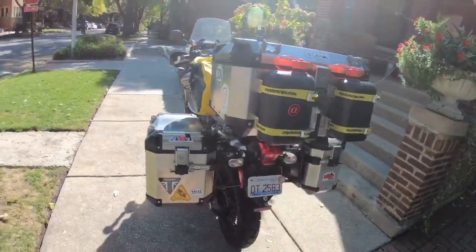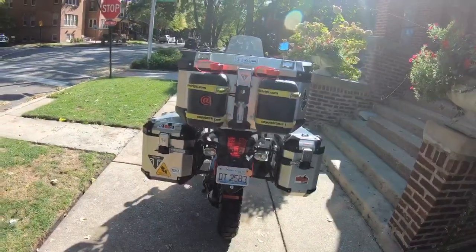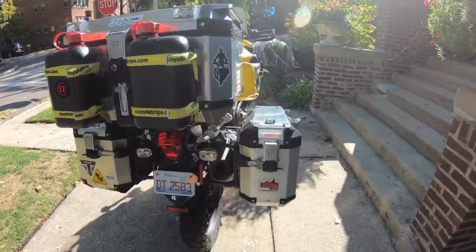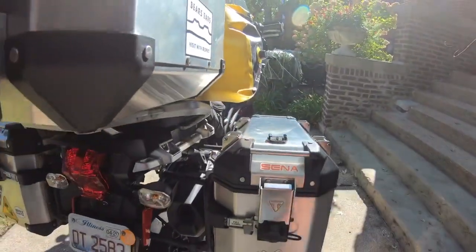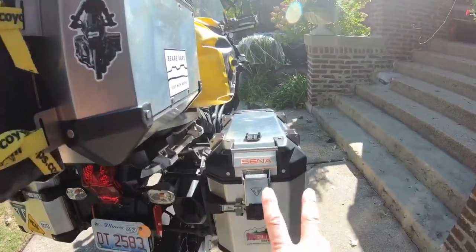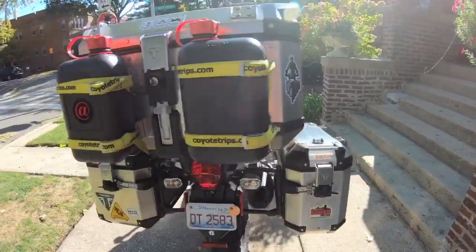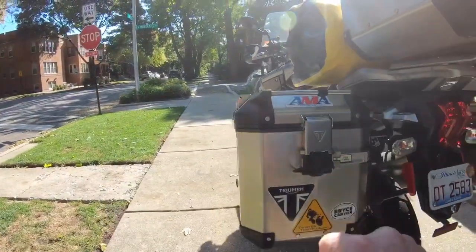A lot of people argue that soft cases are better, but I like the hard cases. The way I'm going to pack this: the right pannier — my wife says 'pannier' is how I should say it — will contain all of my clothing, shoes, sandals, shaving kit, and all the rest of that.